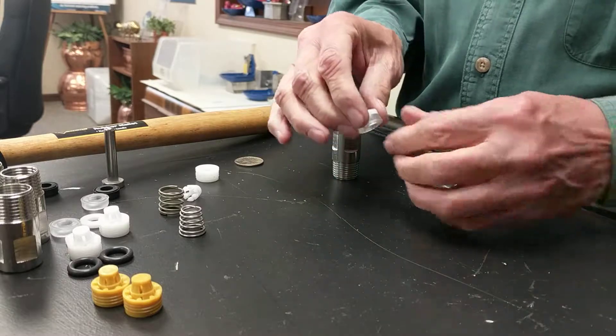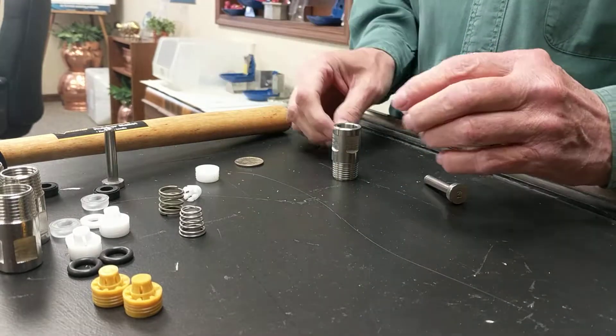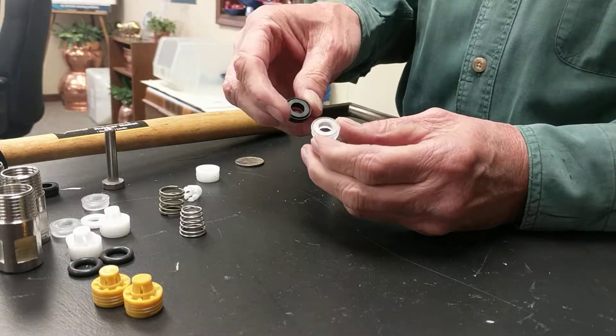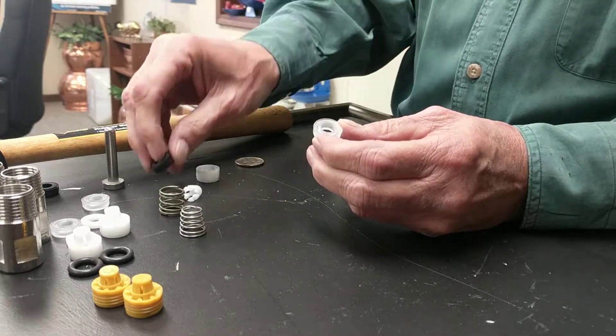What's going to come out is two pieces. It's going to be white in color — we call this a spacer. And this is what we refer to as the poly seat. It could be clear in color or it could be black in color. They're exactly the same, just made out of different materials.